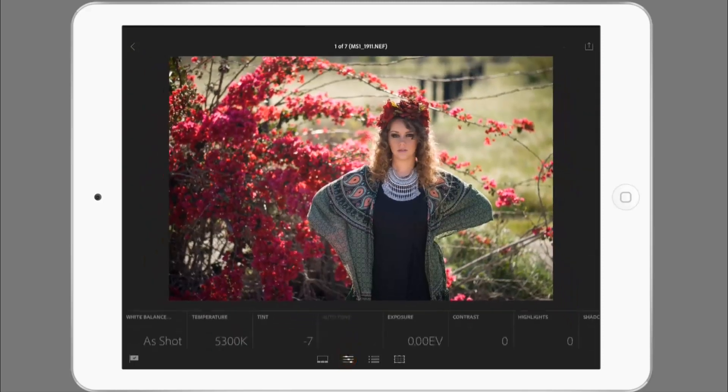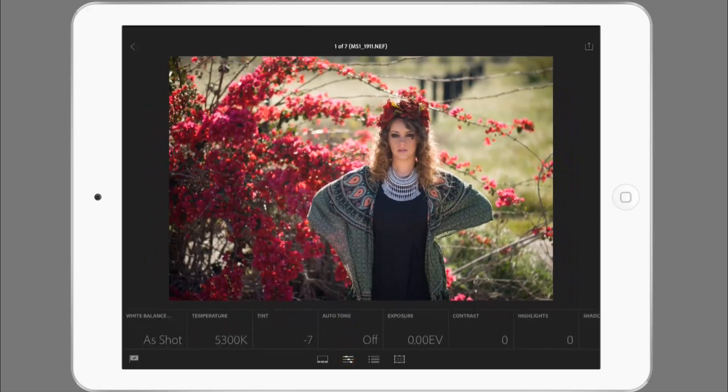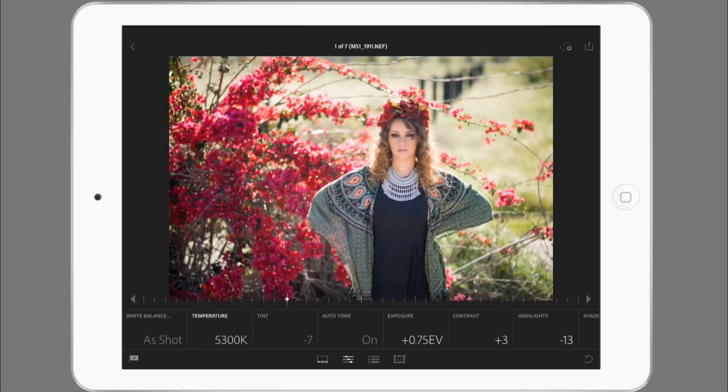To get to the editing adjustments I just click on the slider option down here. Usually auto tone is hilariously off as in most photo processing software, but in this case it does seem to have done a great job. Also considering that auto tone doesn't affect white balance, I'd say it did a pretty darn good job once I get my white balance up to about 6,000 or so where I want it. The tint is a little bit off just because that's a weird import thing with Nikon NEF files and Adobe.